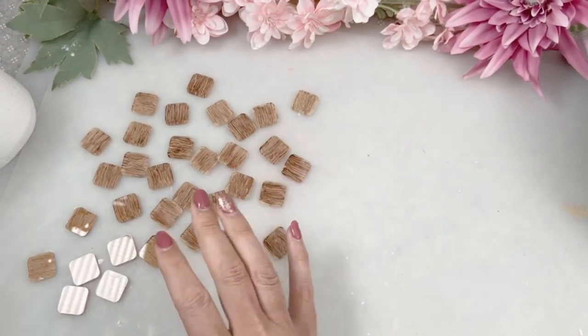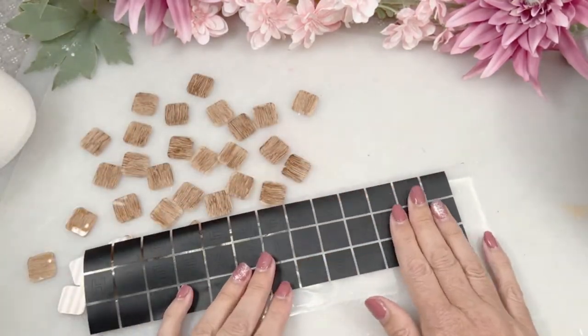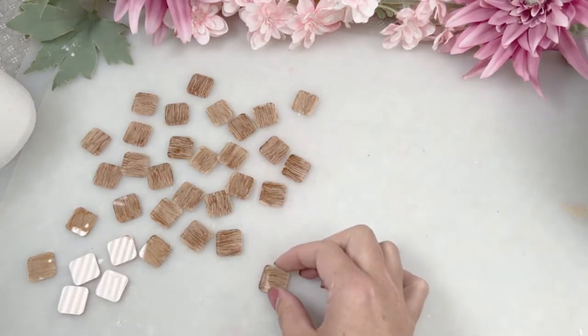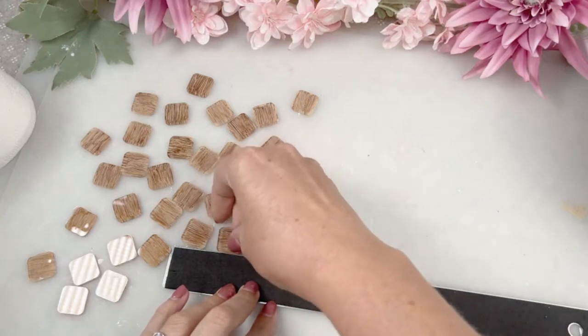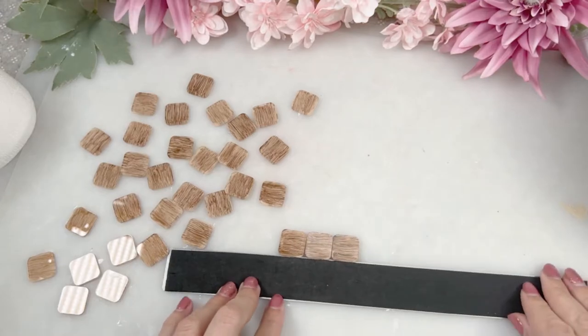Now that we have all those pieces done and dusted, we're going to start adding the letters to them. In your kit you're going to get a whole lot of letters already cut out for you — two of each consonant and four of each vowel. You will also get a link for the SVG so you can download that for free and cut out any additional letters that you need or for any future projects.